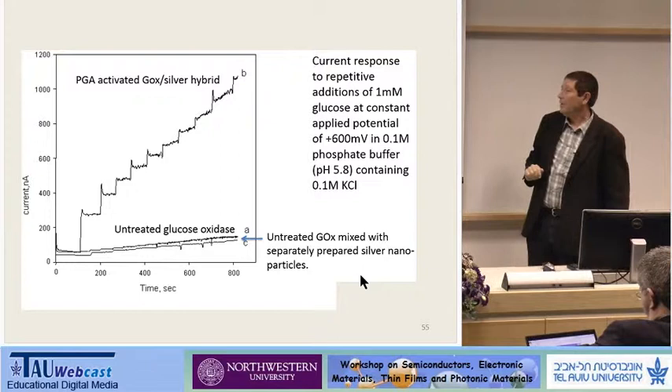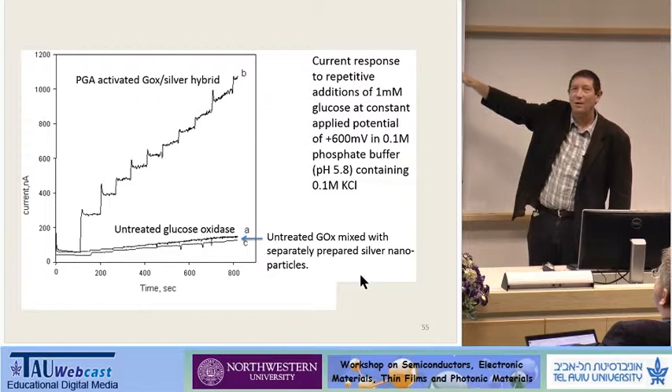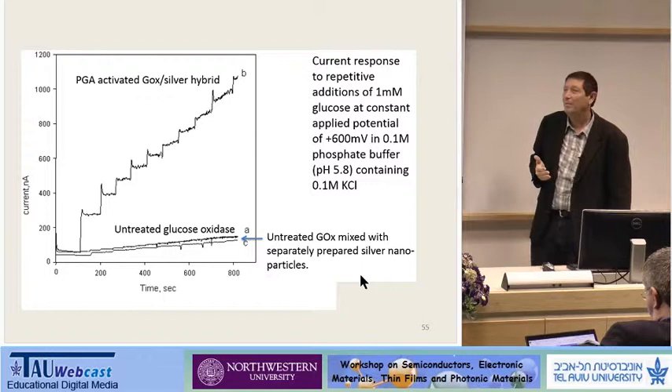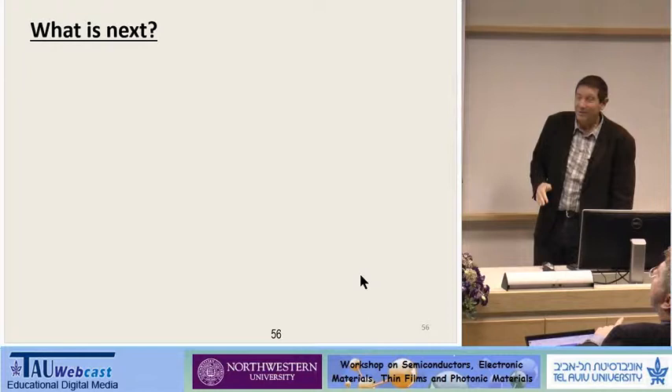So we know how to deposit metals on enzymes. This was published about five or six years ago, and since then this is the standard technique in our lab. Young students don't even know it took us about five years to develop it. It was a very difficult problem, but if you want an engineer to do something, tell him it's impossible — then he will do it. When people told me it's impossible, we decided we'd do it, and we managed.